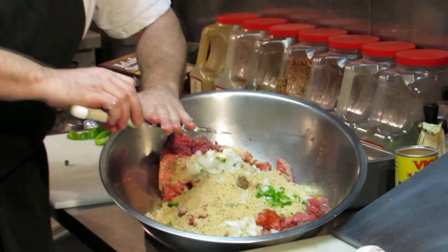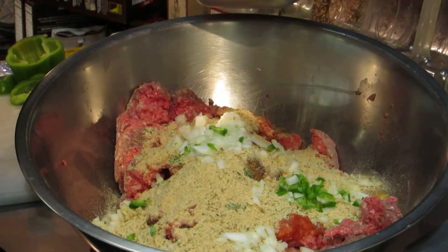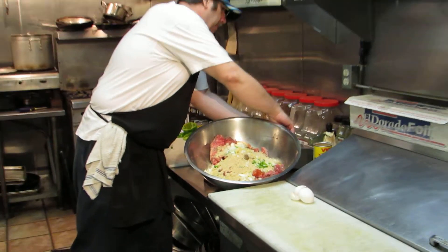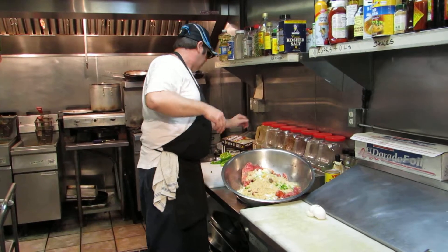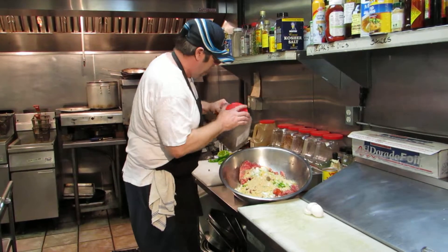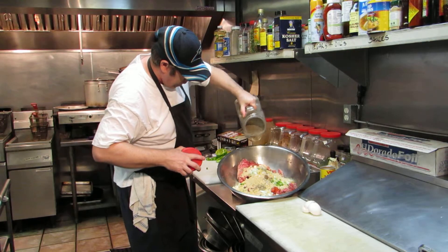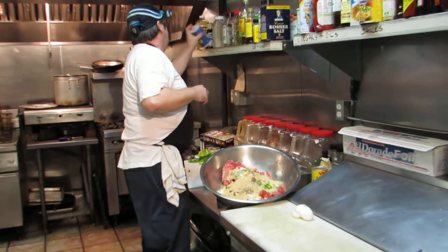And that should do it. Sometimes I add a flavor of garlic — just a little crushed garlic to give it some kick. A little salt and pepper.